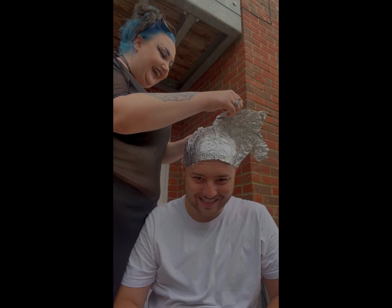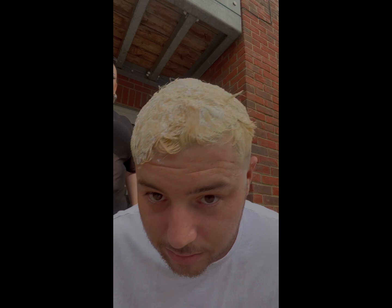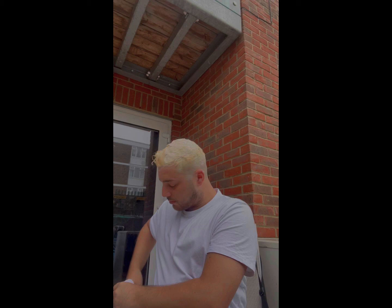So the timer's gone off. It's still quite orange though, isn't it — well it's yellow. We'll put the purple shampoo on it and see how it goes. But let's go wash it out. Let's go.